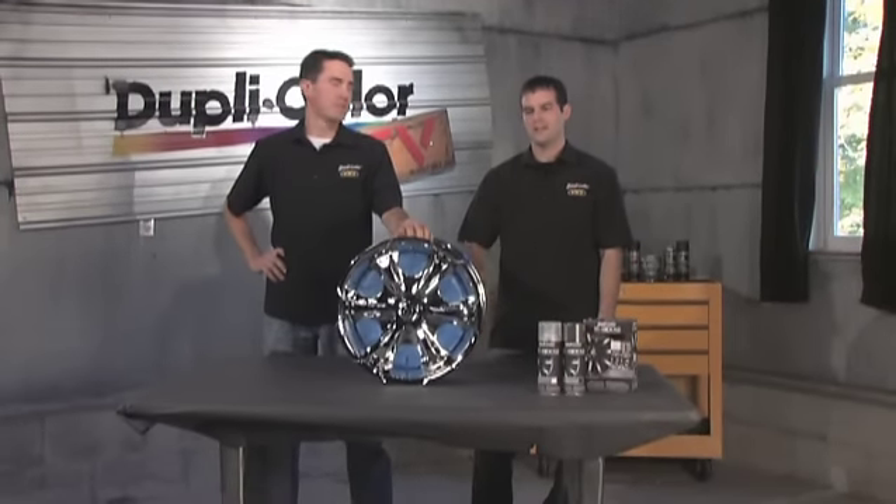One of the latest trends in the automotive industry is black chrome, and that is where the chrome itself has a black effect. Now to have these done professionally, you're looking at upwards of $150 per wheel, but what we're going to show you is a kit that will do it for less than $20 for all four.